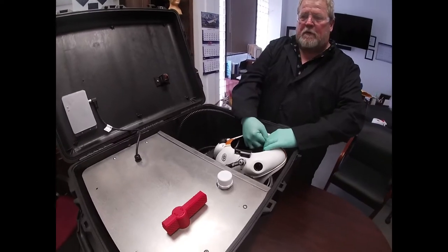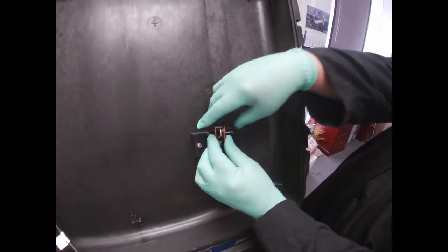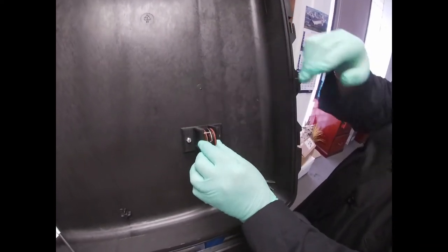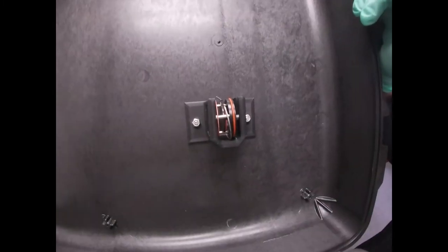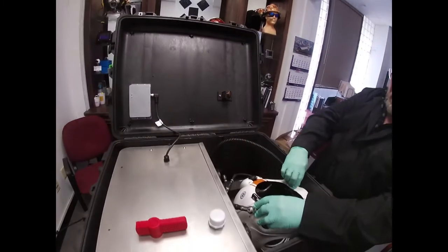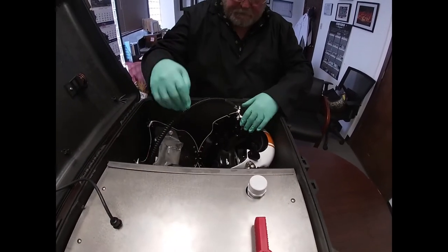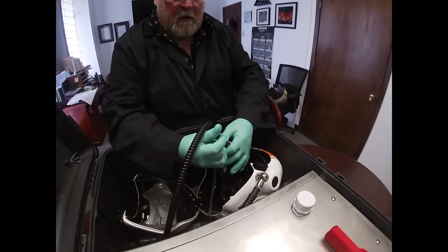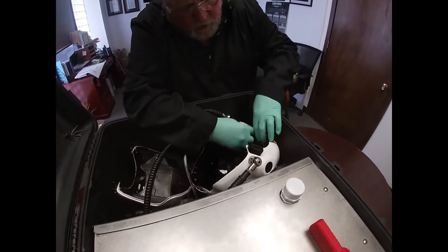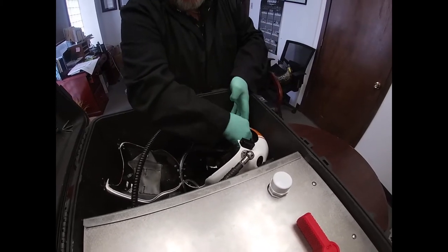What you would do is remove the exhalation valve, which we have here, in the open position so that it also gets sanitized when the helmet is being done. You then open the helmet. You will place inside the stop, which will go where the exhalation valve is — plugs right in.